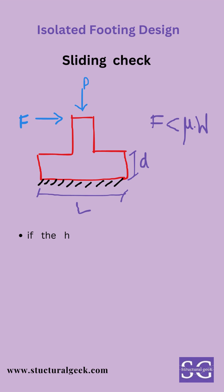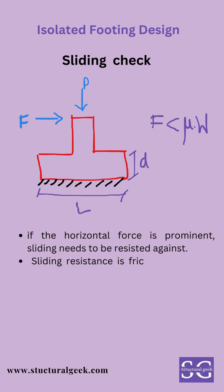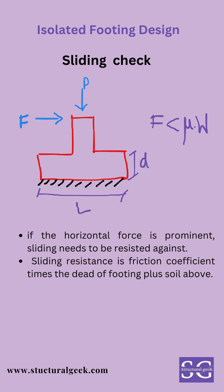Sliding check: if the horizontal force is prominent, sliding needs to be checked against. Sliding resistance is the friction coefficient times the dead load of the footing and soil above. This check is seldom critical but should be made.